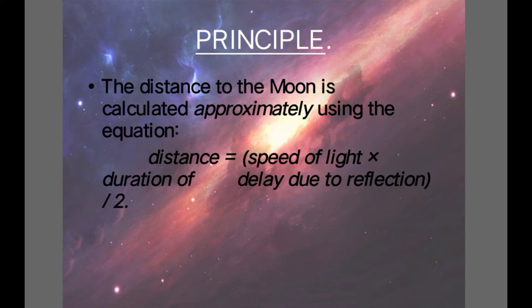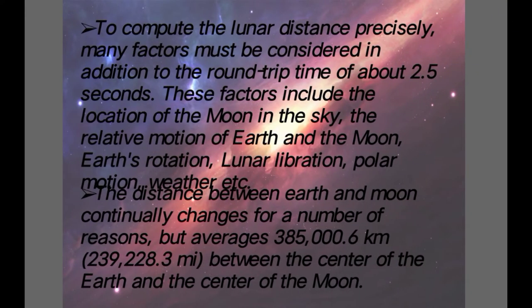The principle used in lunar laser ranging: the distance to the Moon is calculated approximately using the equation: distance equals speed of light multiplied by the duration of delay due to reflection divided by 2. Using this formula we can calculate the distance to the Moon. To compute the lunar distance precisely, many factors must be considered in addition to the round trip time of about 2.5 seconds. These factors include the location of the Moon in the sky, the relative motion of Earth and the Moon, Earth's rotation, lunar libration, polar motion, weather, etc. Considering all these points, we compute the lunar distance.